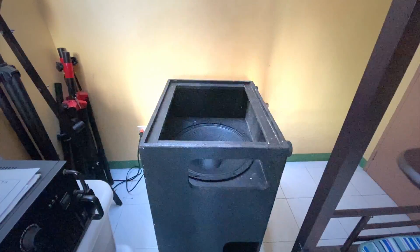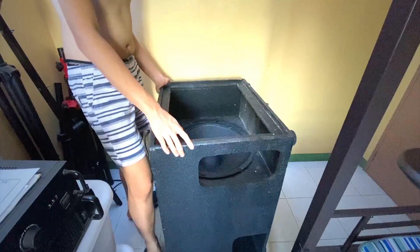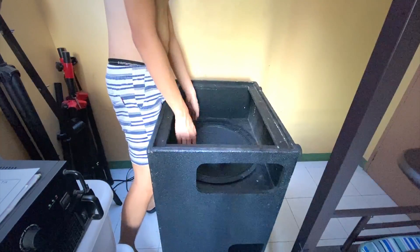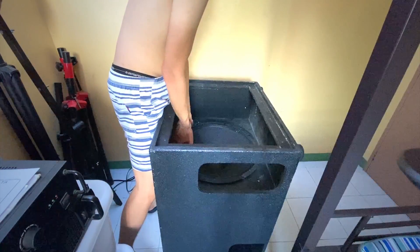All right guys, so we're gonna be showing you the thin wires. Sorry for the noise — this is a little wire, so it's safe.